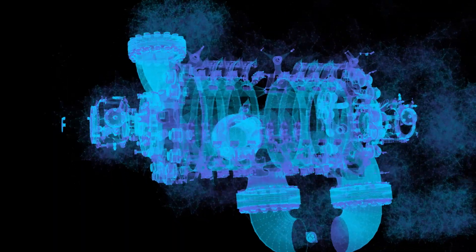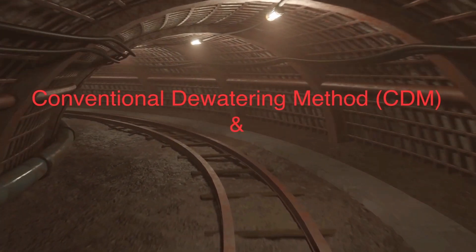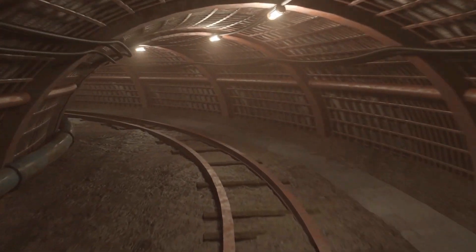We are now going to compare two different methods to dewater an underground mine, namely the conventional dewatering method or CDM, and the Scamont dewatering method or SDM. Let's take a closer look at the pump technology used in these dewatering methods.